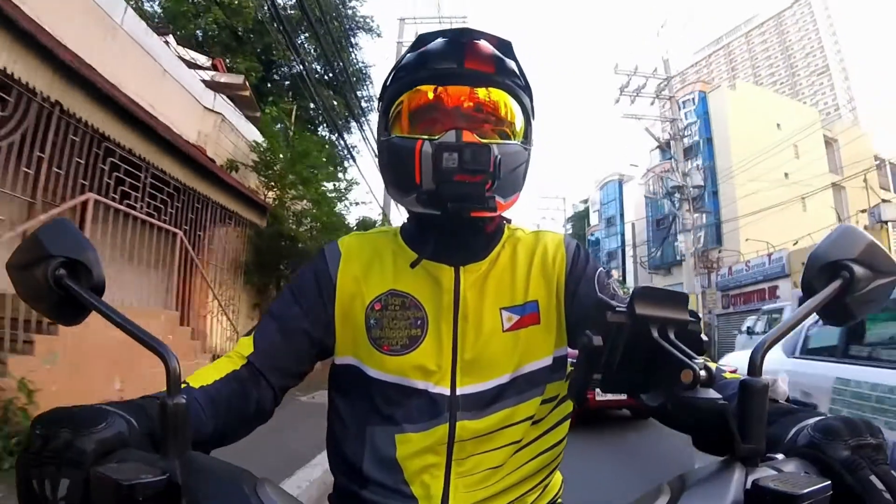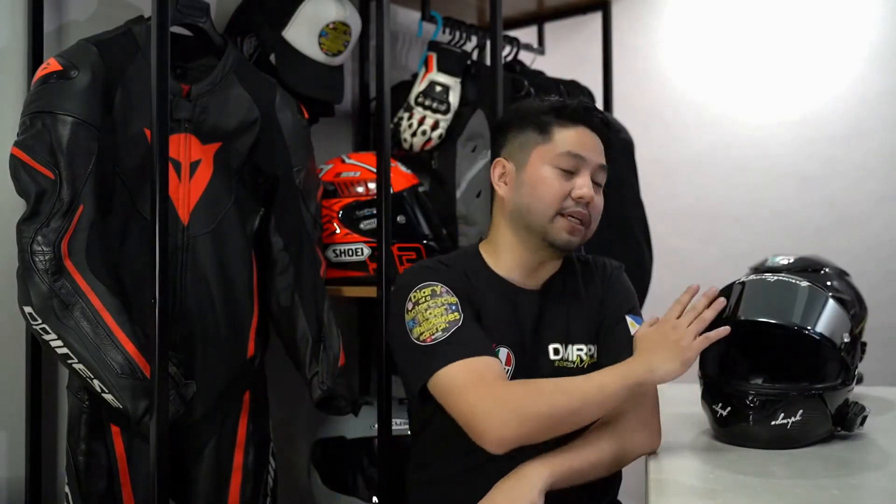Nandito na naman tayo ngayong gabi sa aking kwarto. Ibig sabihin yan, another review for you guys or another unboxing. Plus, hindi lang po yun. Tuturuan ko rin po kayo kung paano gumawa ng isang moto vlogging helmet from scratch. Ibig sabihin, walang laman yung helmet like this one and gagawin natin siyang moto vlogging helmet. Pero syempre, hindi nyo po kailangan bilhin yung mga gamit ko. Hindi rin kailangan same brand tayo.